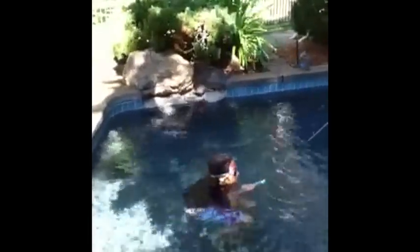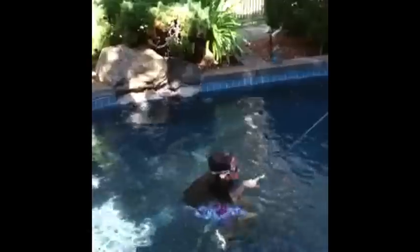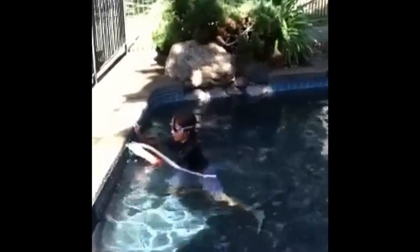How would you fill it up if it's just a water wand? A hose. So Carrie here is going to fill up the water in the hole, and I will turn on the hose.